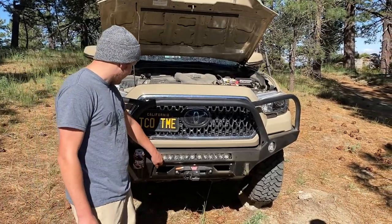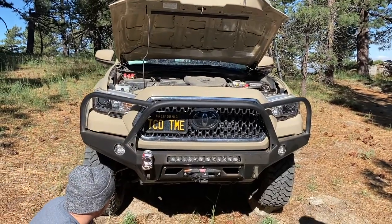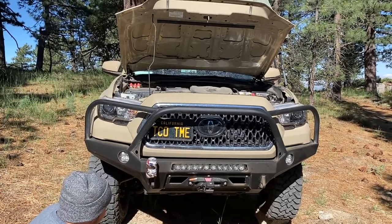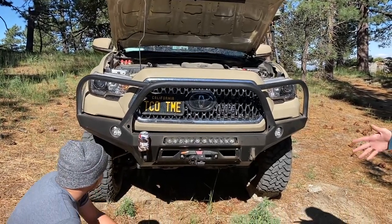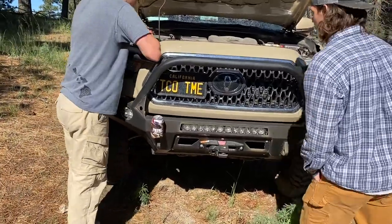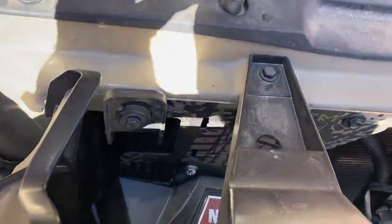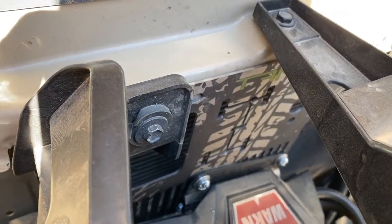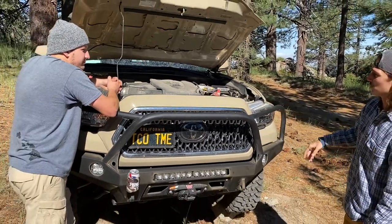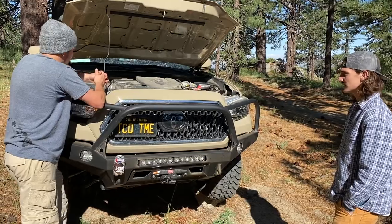Then we've got a Baja Designs light bar — on six. And you did a Warn winch? Yes, it's a Warn Xeon 10S with synthetic rope and the Factor 55 flat link. And then there's a cool mount you were telling me about — this is a Tandem Off-Road Warn winch controller mount. They're a cool company out of Texas, just a couple brothers who do custom Toyota parts. Small shop, but cool guys.